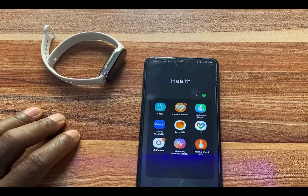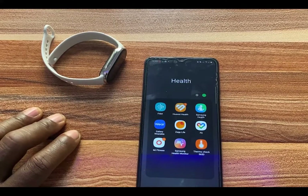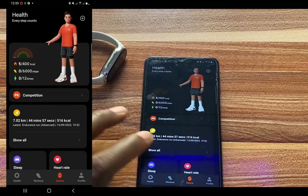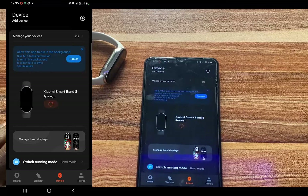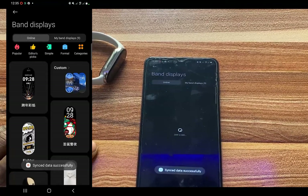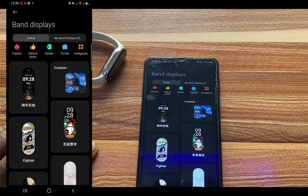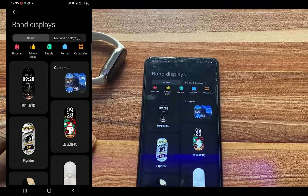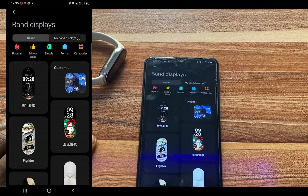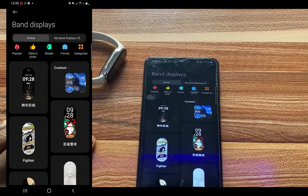To create a custom watch face for your Mi Band 8, simply go to the Mi Fitness app. Once you are in the Mi Fitness app, tap on Device to go to the device dashboard, then tap on Manage Band Displays. Here we have two categories: Online and My Band Displays. Online shows all the watch faces you can download to your Mi Band 8, while My Band Displays shows all the watch faces currently installed on your Mi Band 8.